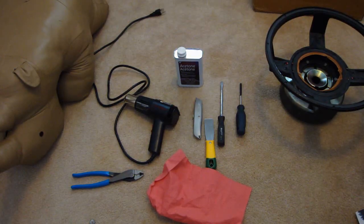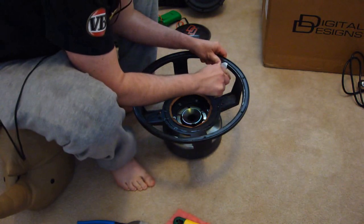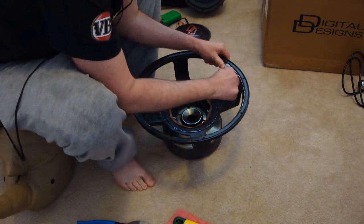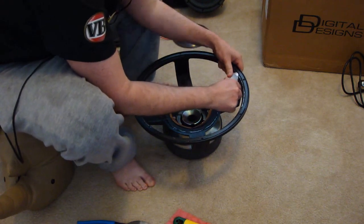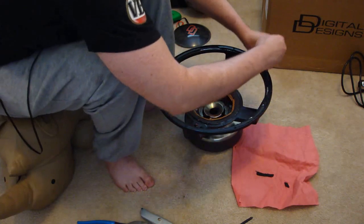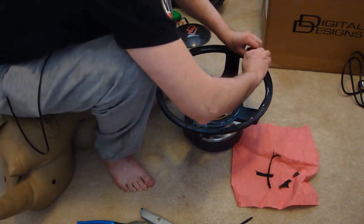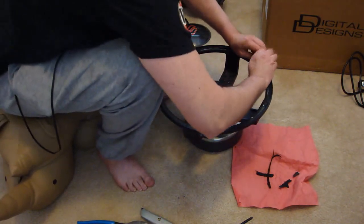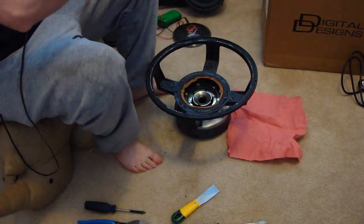Now we're ready to clean the basket assembly. We will be using acetone as well as a number of cutting and scraping tools. You may also find a heat gun useful for removing epoxy resins. Using the razor knife, cut off the remaining foam gasket left over from the surround. Now simply pull it loose, revealing the glue underneath.